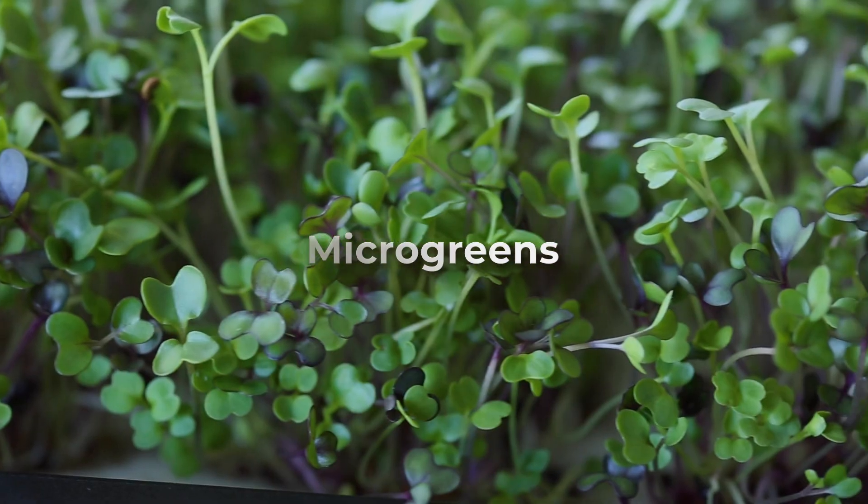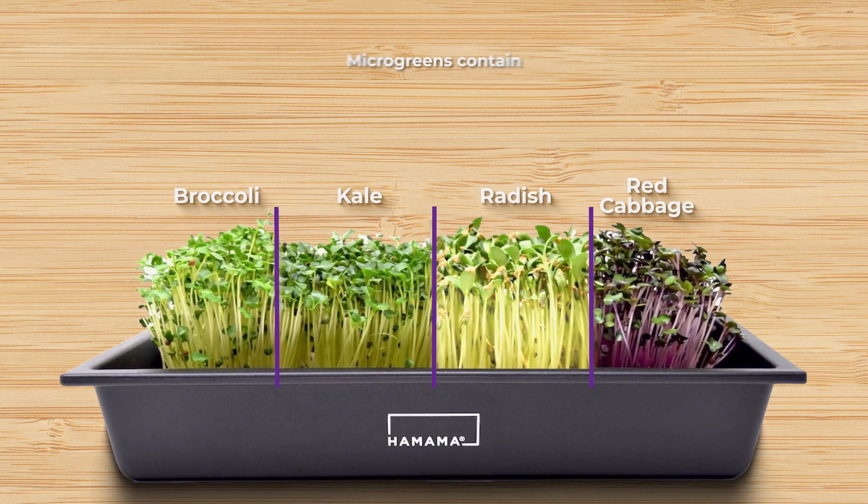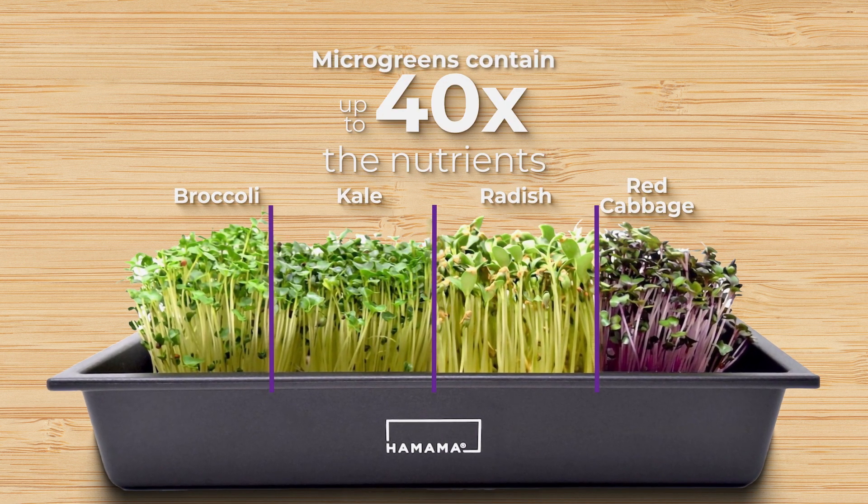Have you heard of microgreens? They're smaller, tasty versions of the vegetables you love, like broccoli, kale, radish, and cabbage, but contain up to 40 times the nutrients.